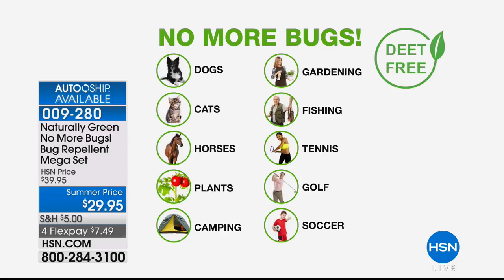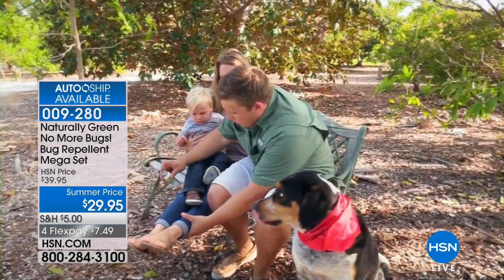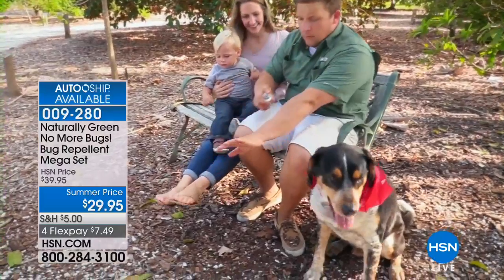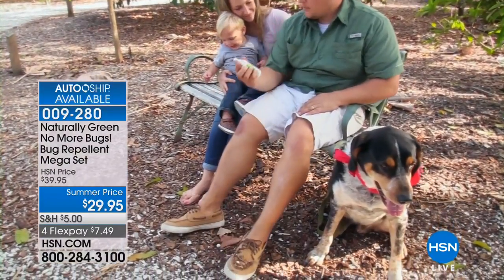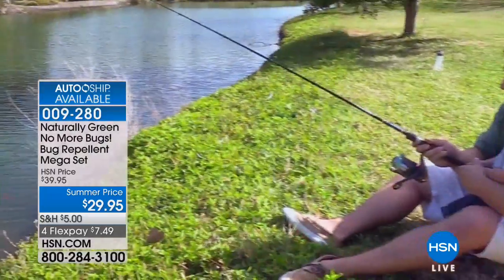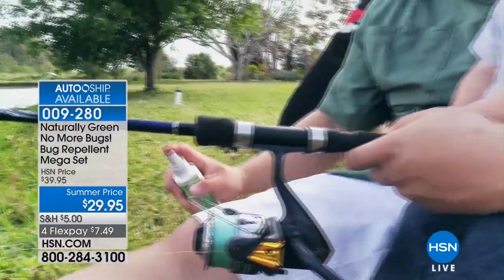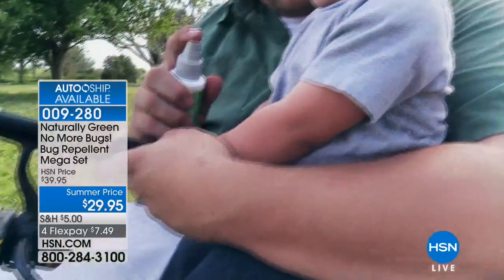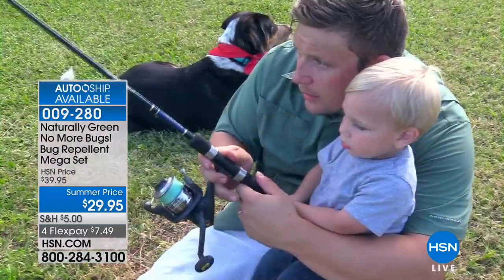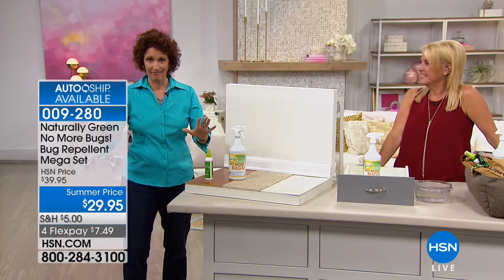First thing I want to tell you is how do the bugs get in? Just like we do — through the door. You can spray it right on yourselves. When I was growing up, we were covered in chemicals. We had to hold our nose, close our eyes, and walk like a mummy because it was baked on. This is all natural.